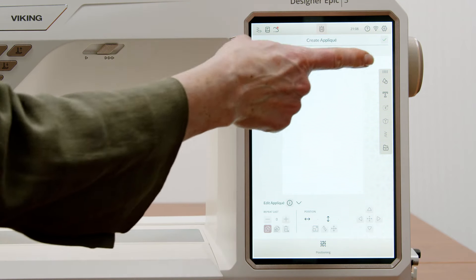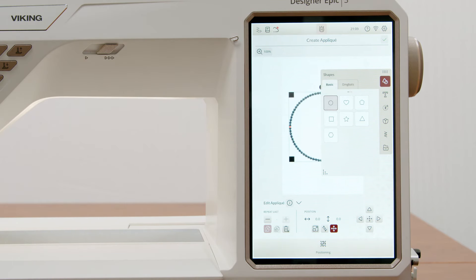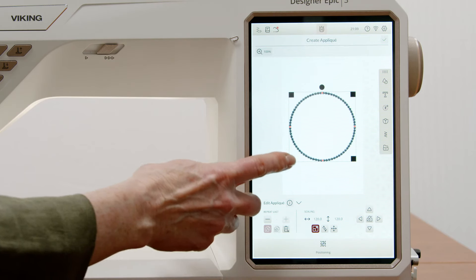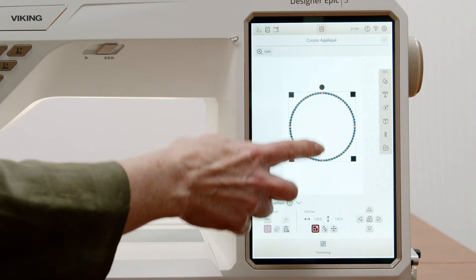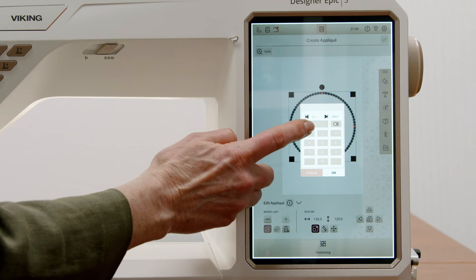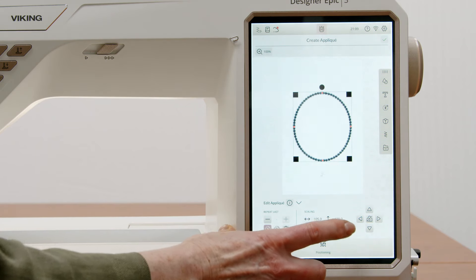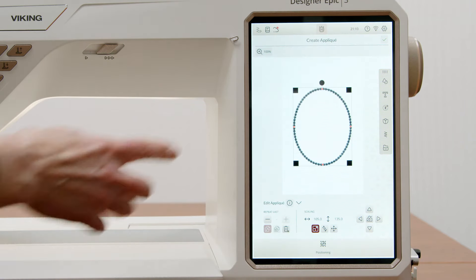Once we choose 'Create Appliqué,' we're going to start with a circle and make it into an oval. Now that I've got my circle on the screen, we're going to use the scaling icon and unlock the scaling — that means I can squish it either way, making it smaller or larger in height or width. For the width I'm going to choose 105 millimeters, and for the vertical number, 135. Now I've got a pretty oval for our appliqué.